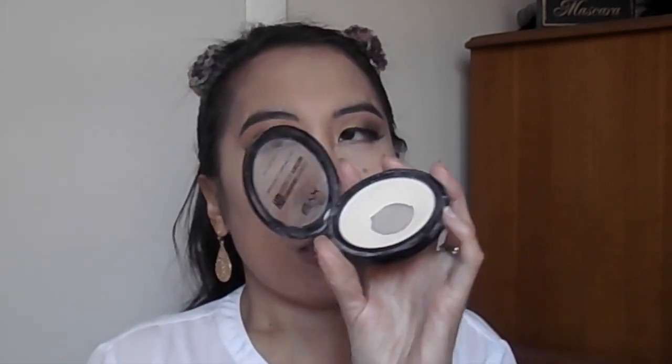I'm going to go back to the NYX HD Finishing Powder and set that underneath my eyes before it creases. I'm just going to take whatever is left and pat that all over wherever I applied concealer. Now I'm going to go ahead and set my face before I continue on with the eyes and the rest of the face.